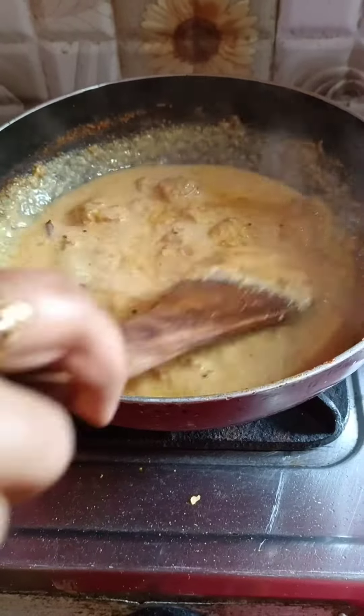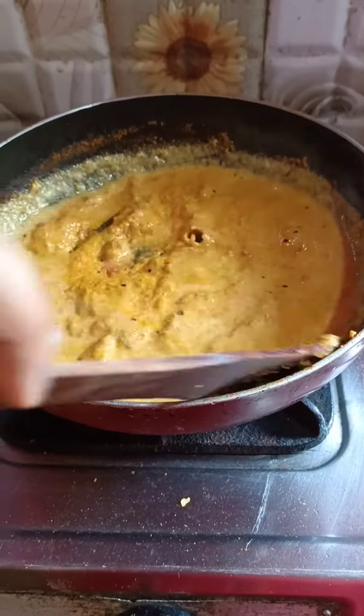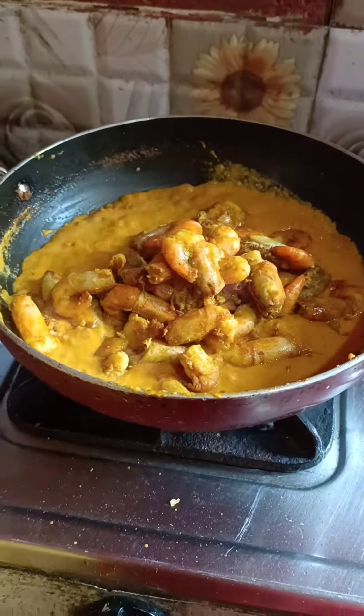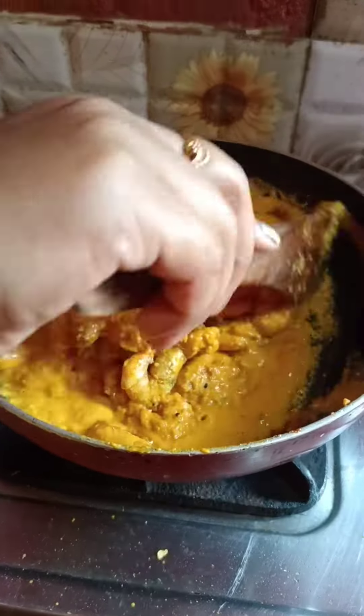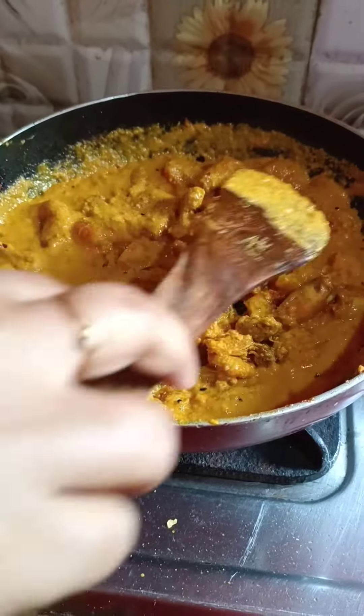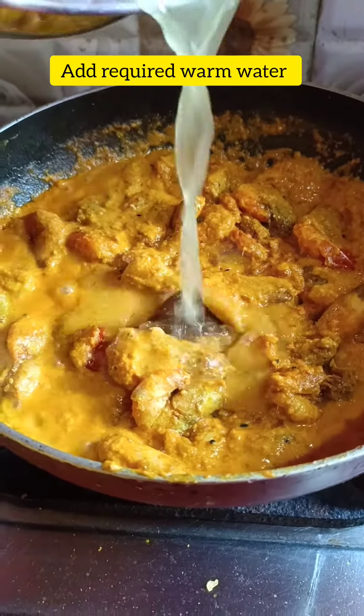I mix it together and cook for 2 minutes. Then I put the prawns on top and mix it together.